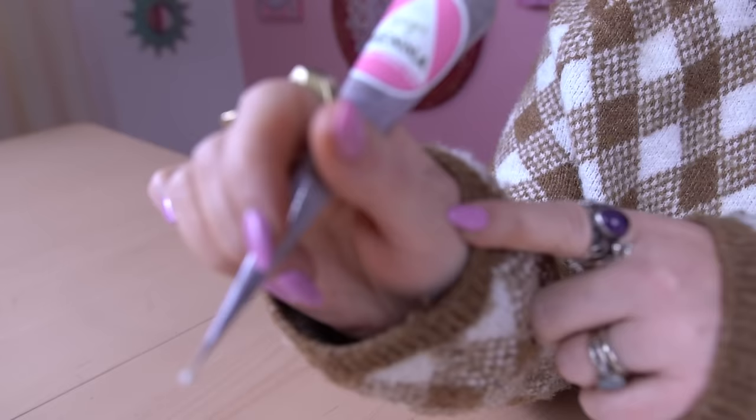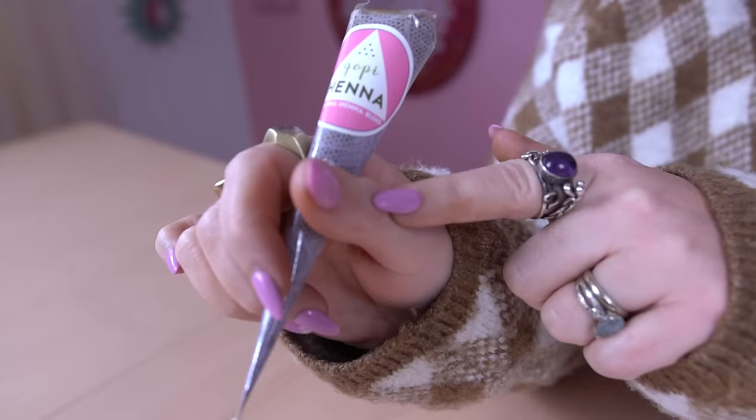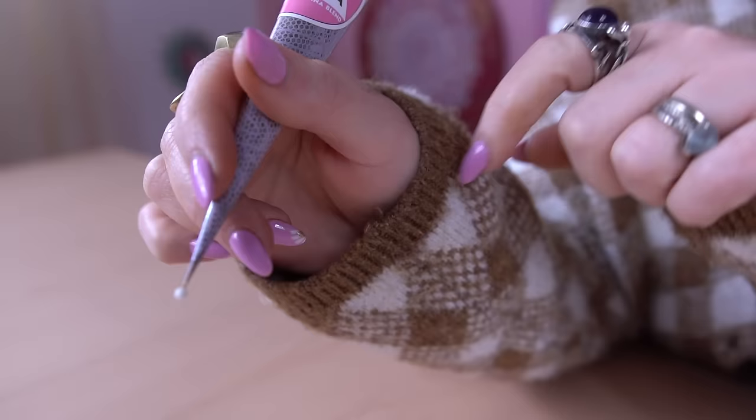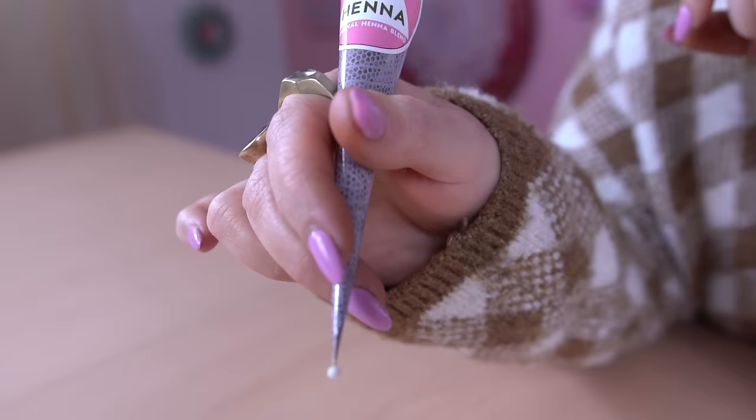You can see here I'm already holding it in the way that I would when the henna cone is super full. I like to keep my thumb about halfway or three quarters of the way down, and then you can see me grasping more of the tip of the cone with my pointer finger and my middle finger. I'm squeezing pressure with my thumb and then guiding a little bit with these fingers here.